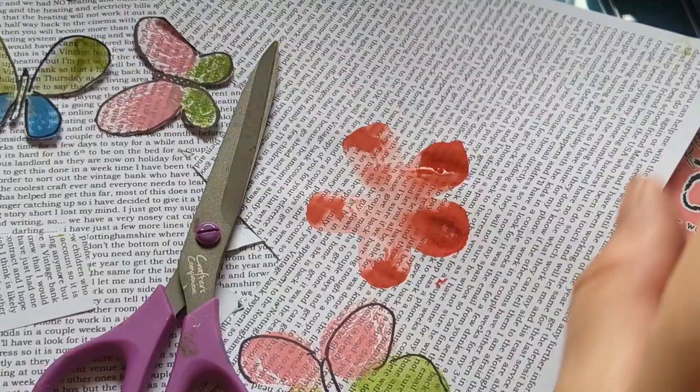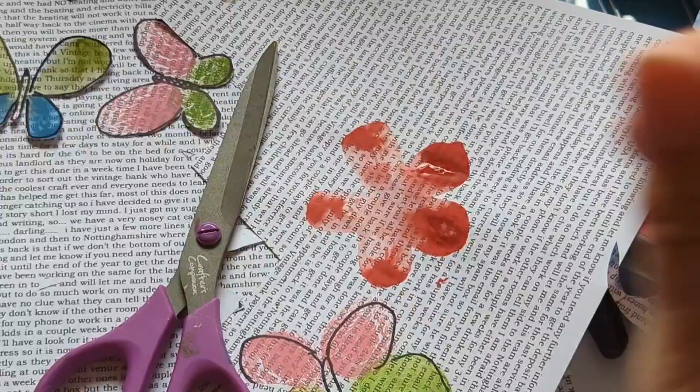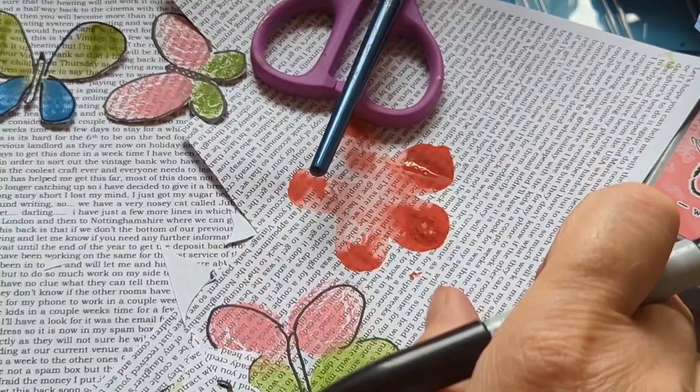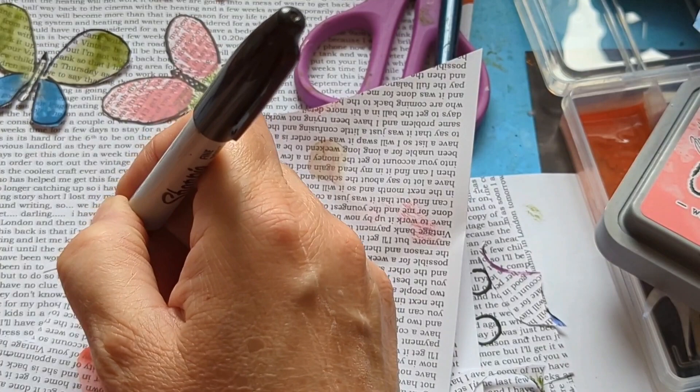Now, I know you paint the page when you're doing whimsical flowers — a lot of you do, because that's what you've seen in my video. Right, so now let's get some circles. Look how big that is — that's massive! Magic — it goes with this. Let's get some circles now.